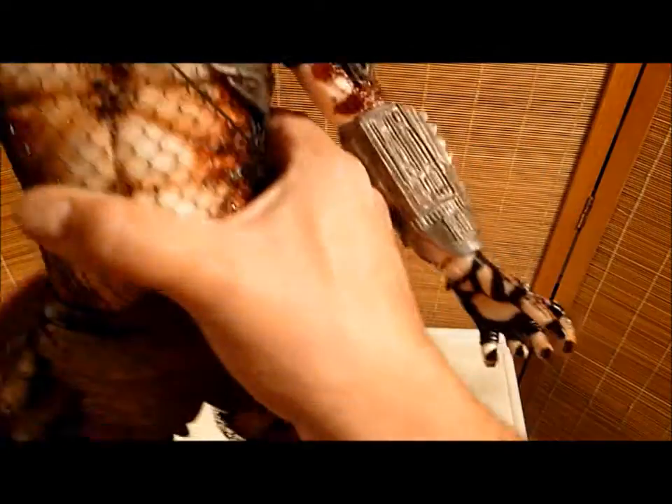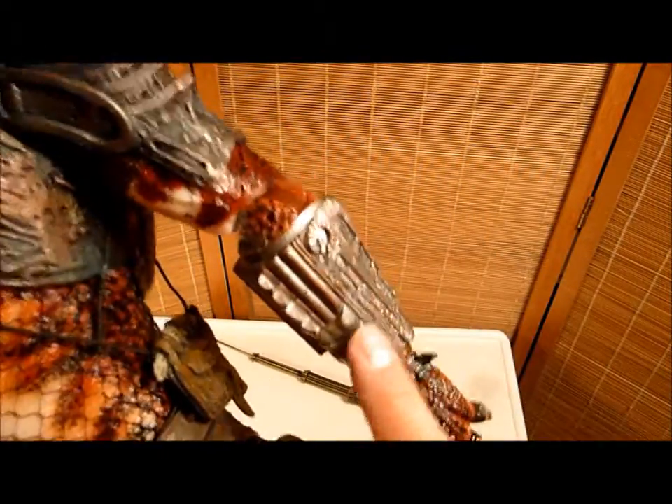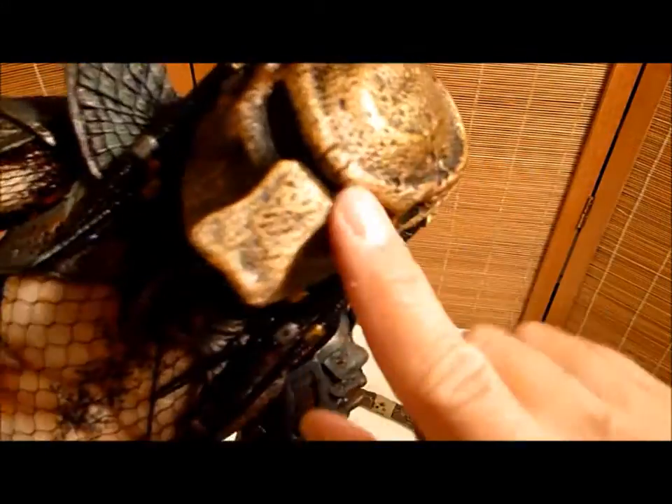The only thing I would have done is maybe add something to this communication device on his wrist. Charge me an extra $20 — put a little watch battery in there and put little lights in it. That's the only thing. Do his eyes light up? I don't think his eyes normally light up. Maybe put light-up eyes, but they don't have light-up eyes.